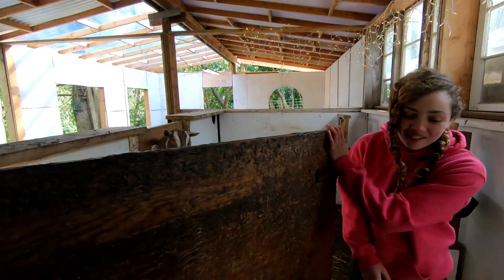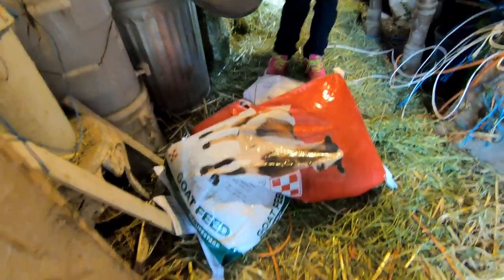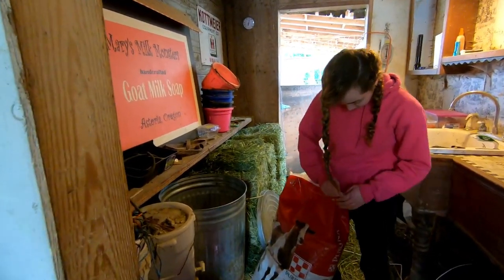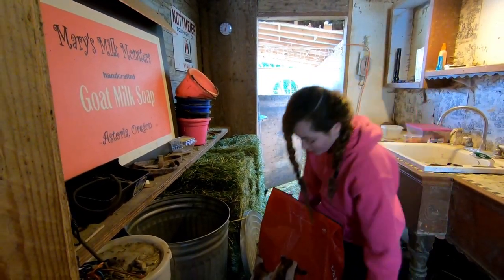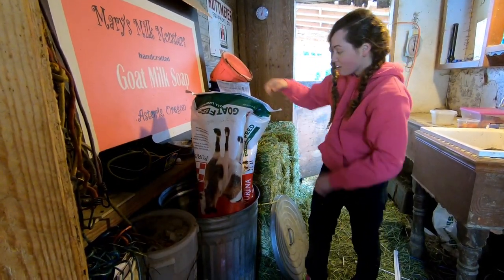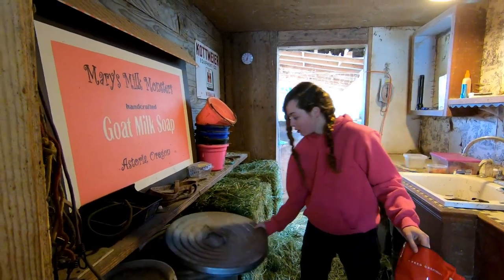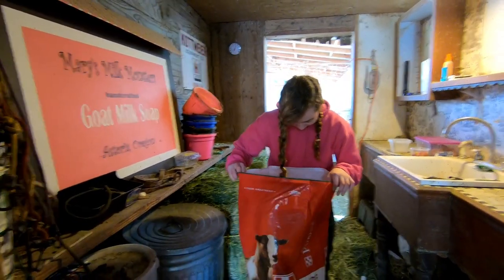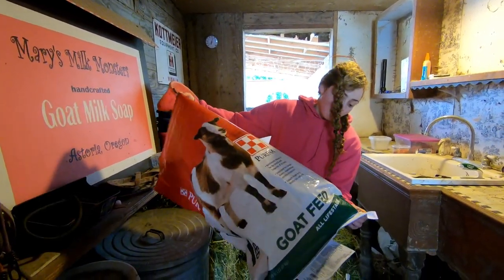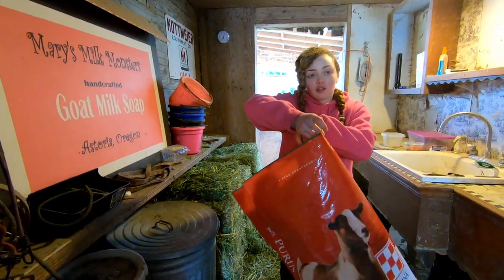They're waiting for their dinner, so I'm going to go get them their dinner, which is Rina Rand Goat Chow, which comes in these cute little bags. These cute bags hold about 50 pounds of goat feed, and they go through it pretty quickly. So as a result, we usually have a lot of these bags. They're so cute because they're pretty durable and not recyclable. I thought I'd show you guys how to make a tote bag out of these, because they're really cute and they make good tote bags — plastic shopping bags aren't a thing anymore. So it'd be good to have a tote bag for groceries or just carrying stuff around.